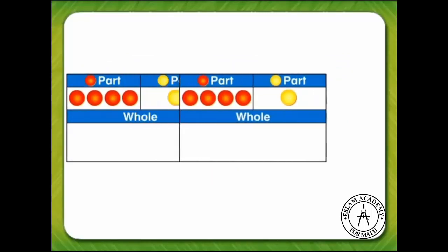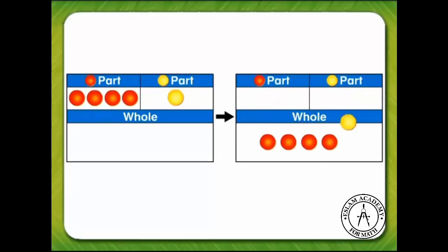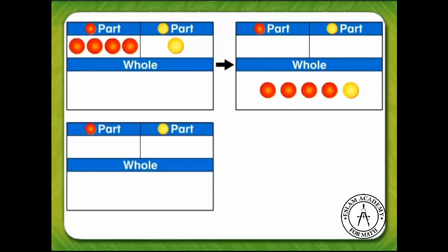Now we are ready to join the two parts together to make the whole. We move the four red counters and the one yellow counter to the bottom of the work mat. Let's count the counters to find the whole: one, two, three, four, five. Five is the whole.